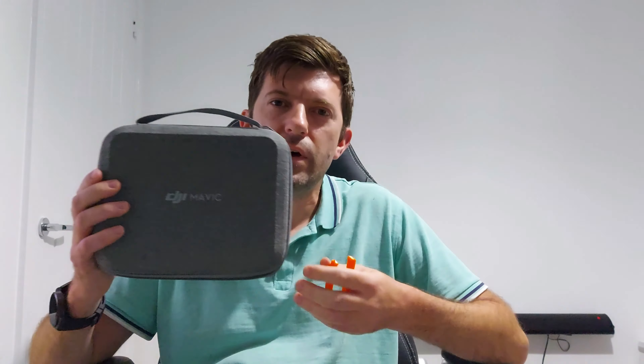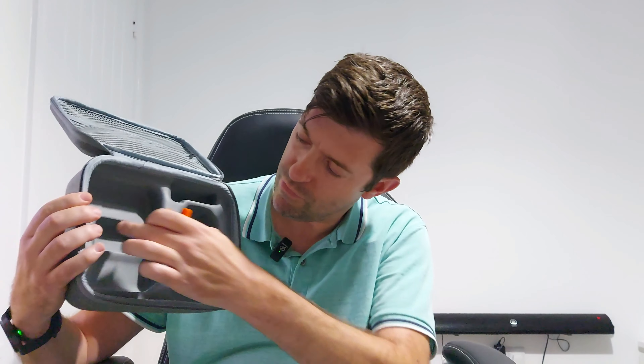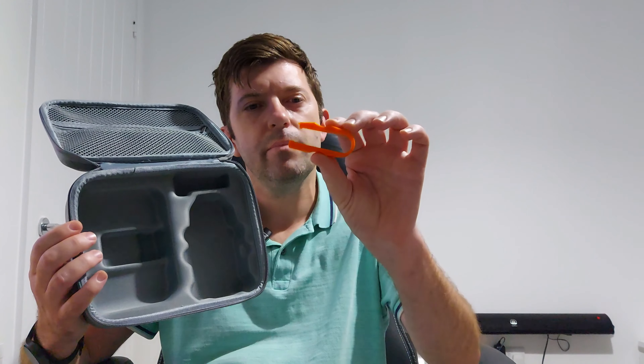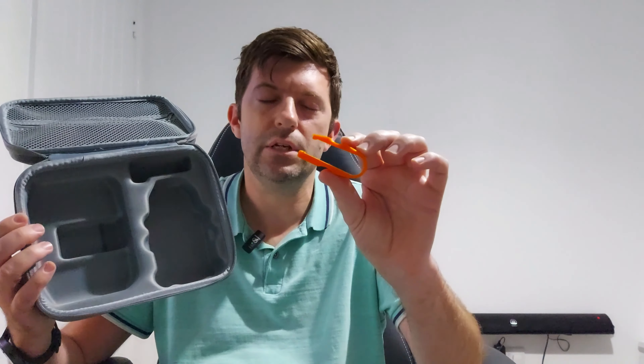Hi, Robyn here. A bit of a competition today to give back to my 280 subscribers. First place will be a DJI Mini 2 or Mini 2SE case — enough room to put three batteries in there, one in the drone and remote control. Second prize will be a battery removal tool, again for the DJI Mini 2 and Mini 2SE.